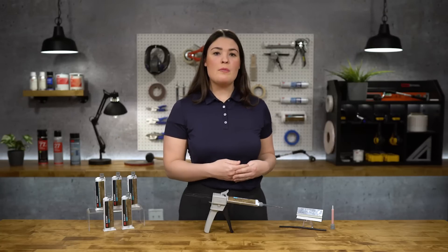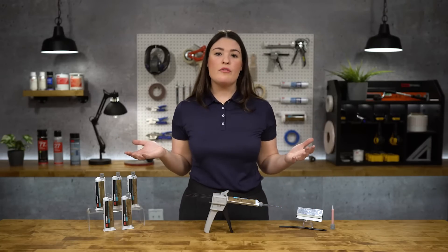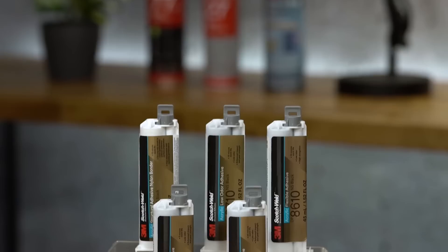When it comes to structurally bonding metals, plastics, composites, and other materials, 3M has a broad portfolio of structural adhesives with unique characteristics to create a custom solution for each application.